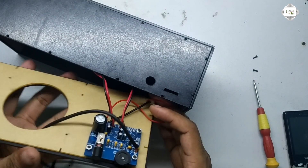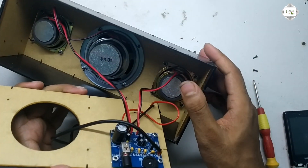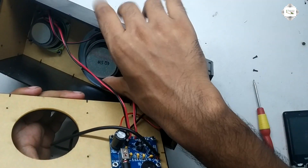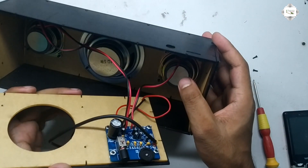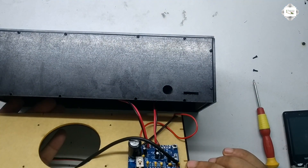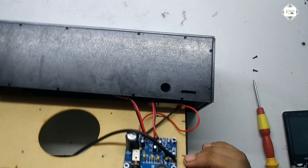Setup complete with three speakers: one bass and two L/R. Sound system with amplifier power circuit.